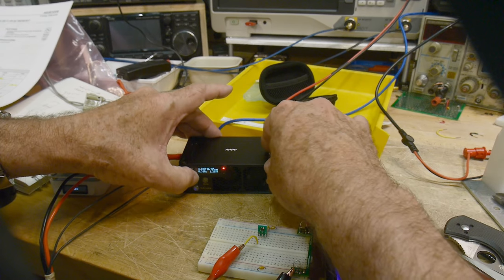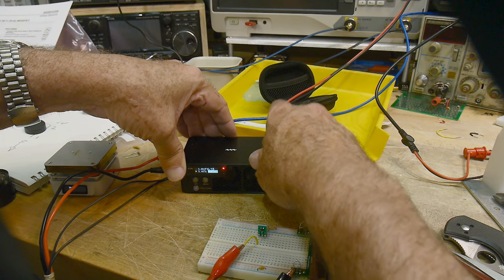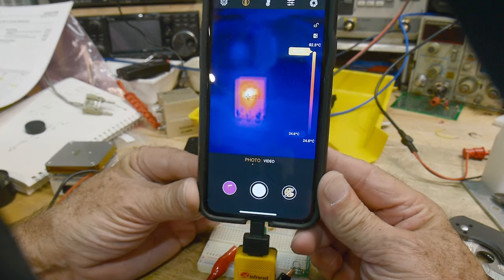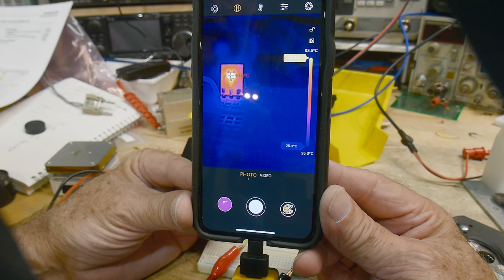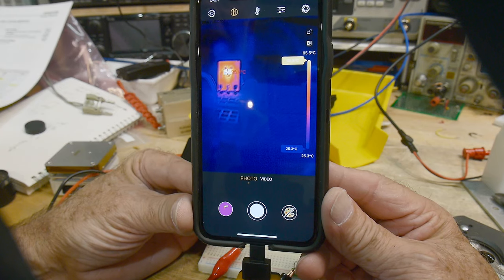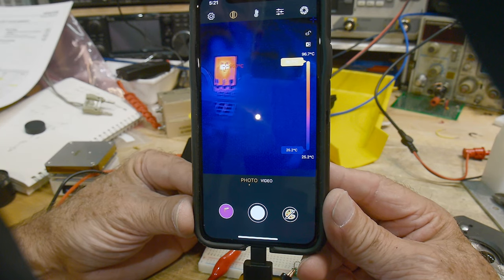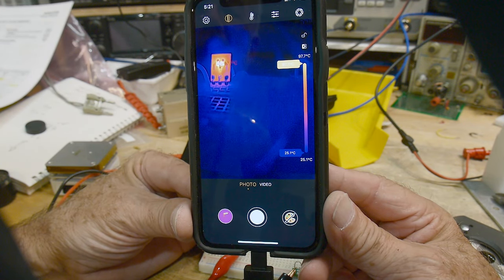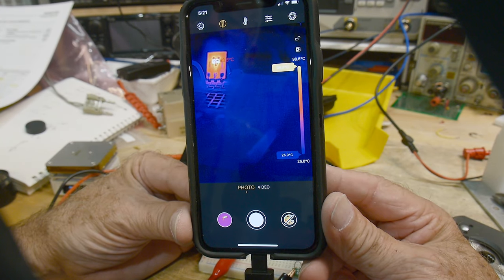Let's take it up to half an amp. We're at 92, 93, 94 degrees C. Half an amp — well, that's not bad. Up to 95, 96 degrees. I'm not going to want to take it much over about 120 — I think that's going to be on the danger side. We're at 98 degrees C.